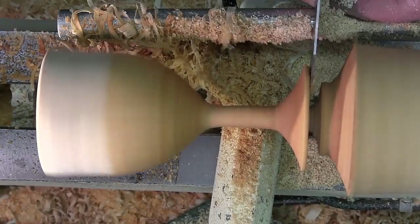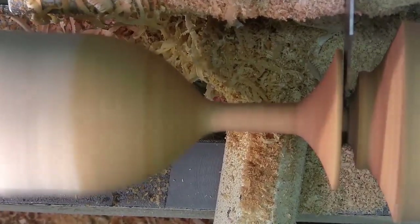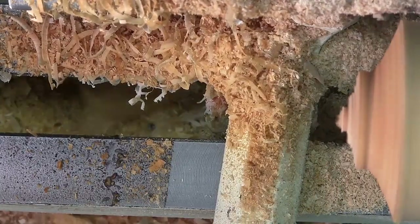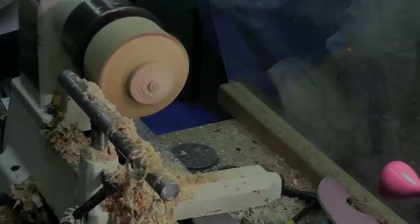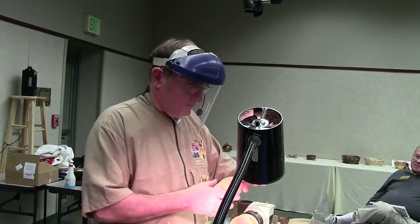After this is all done, we'll probably take a short break. You're welcome to come up and look at the pieces I've already done — and maybe catch a goblet as it flies off. I still have a little bit of crud here.